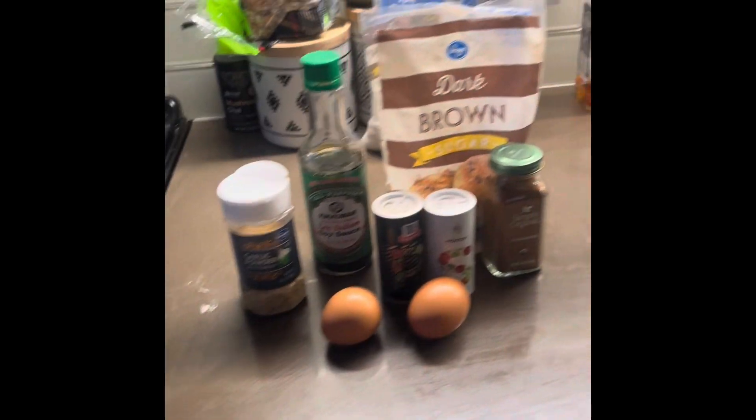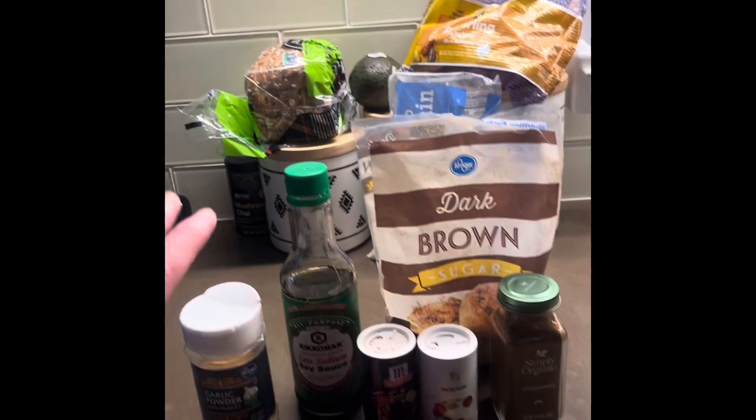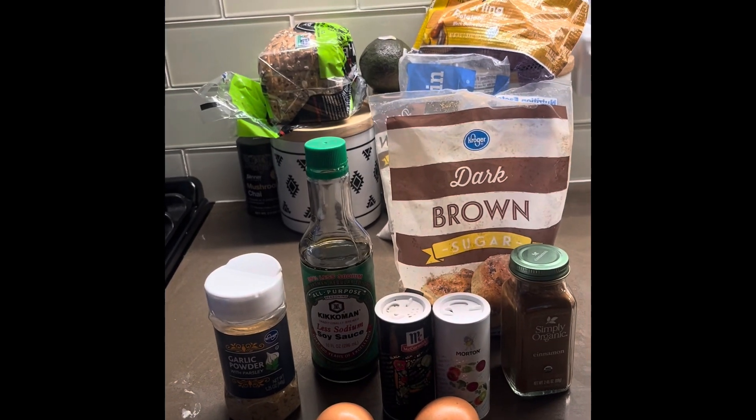First and foremost, this is a subsistence meal. Charity's dad would just throw whatever they had into it. It never really stayed the same — it was always about just trying new little things. But there were a few items that were always, always in it. Here are the main core ingredients that go in every brown rice.